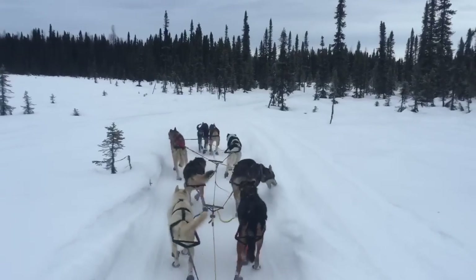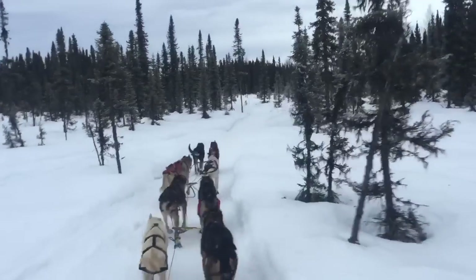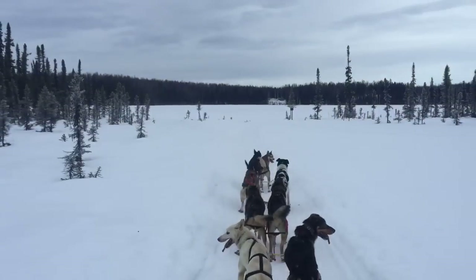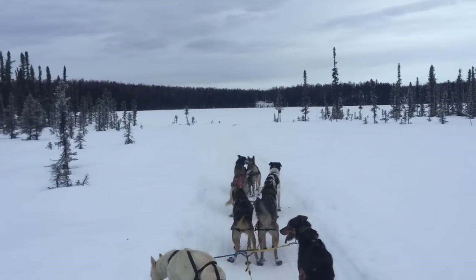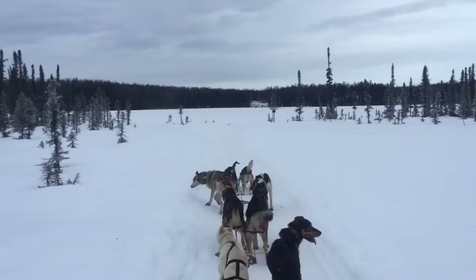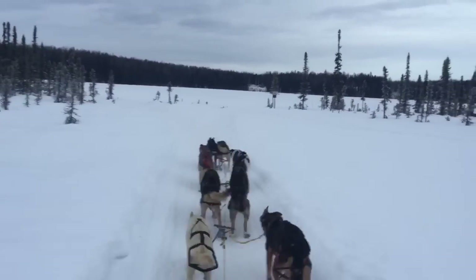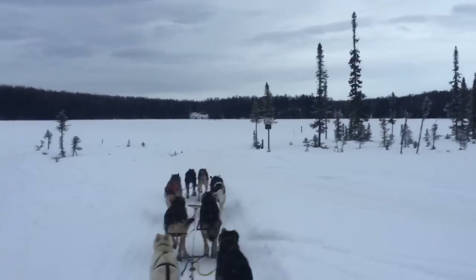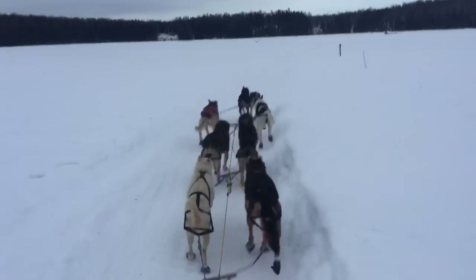One more turning command — you remember how to say right? Gee! So here's a fork in the trail. The dogs can either go left or right. I want them to go right. Do you remember the command for right? Let's get them to go first. Ready? Hike! Gee! We didn't go that way. Gee! All right.